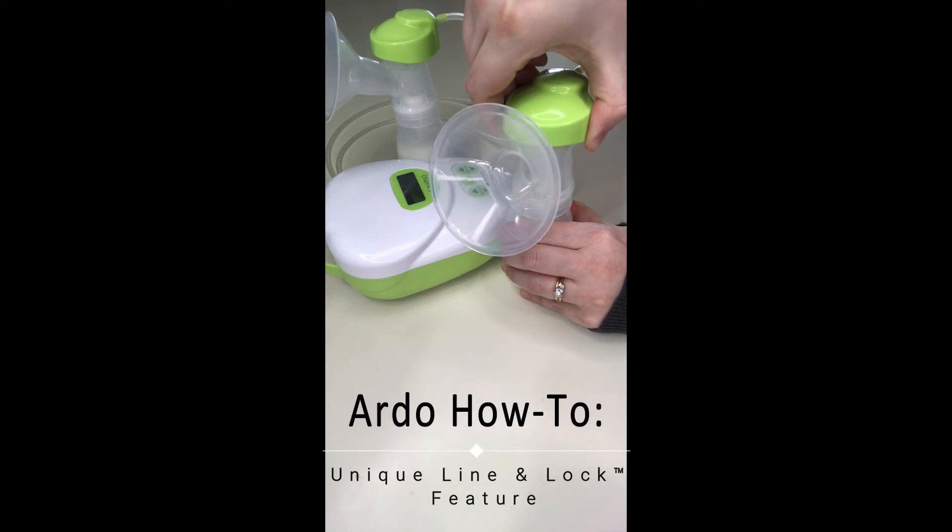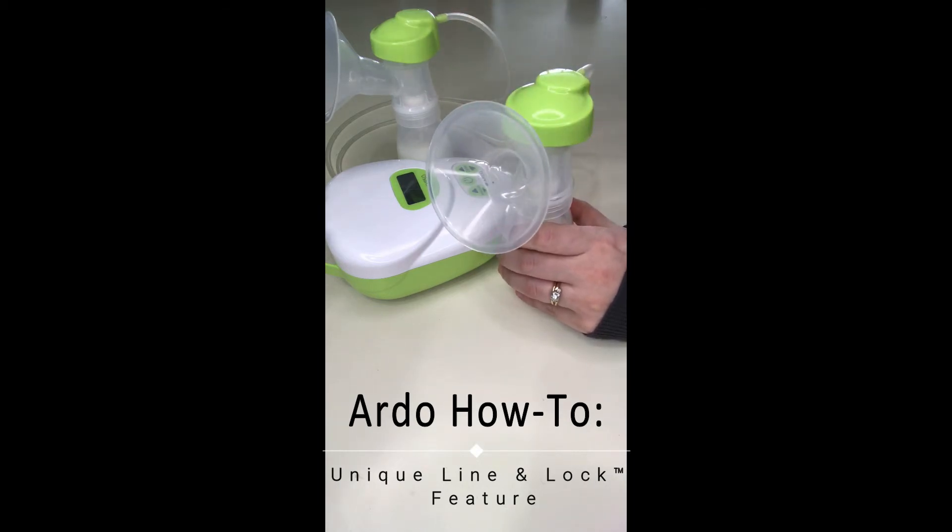When you do this you can ensure that there is a locked pump set and you don't have to worry about milk getting into your tubing or the pump itself.